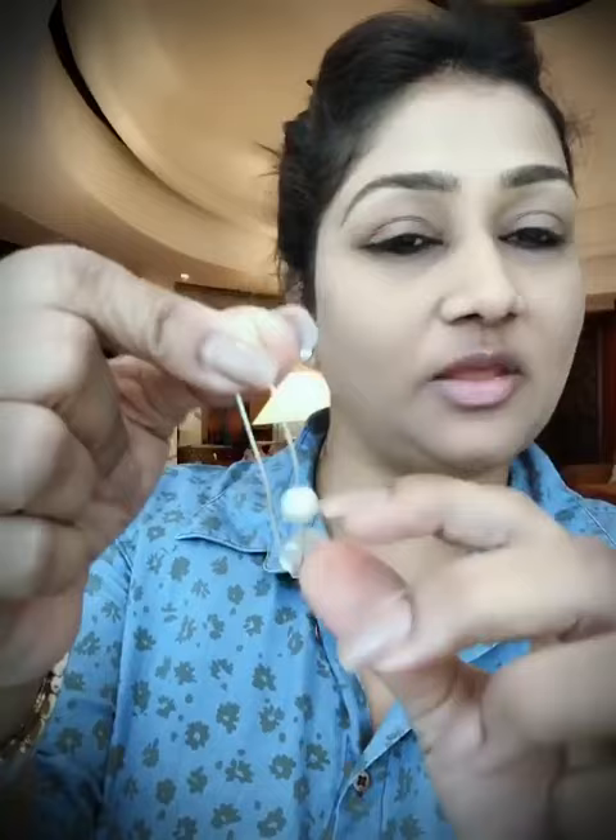Once you've done this, the saree won't go beyond this point and you'll be able to save your saree from tearing. If you don't have a pearl, you can even use a shirt button. Basically, the logic is: use anything to secure the saree from going into the clasp side.